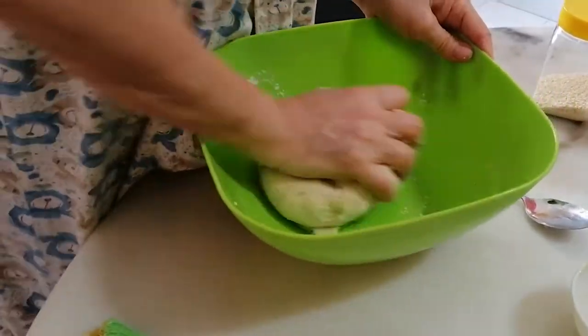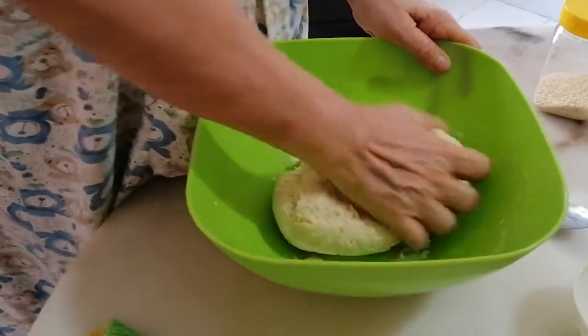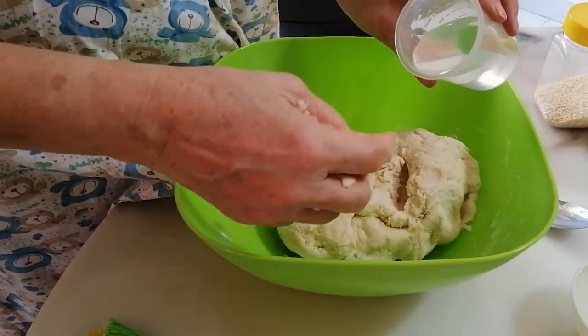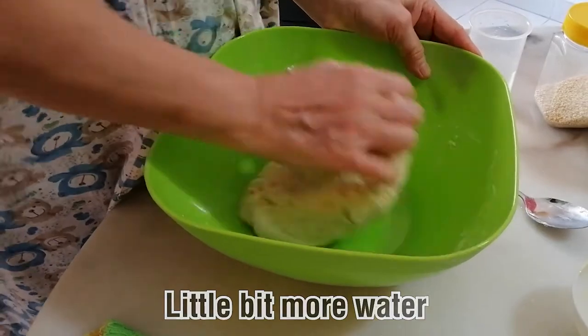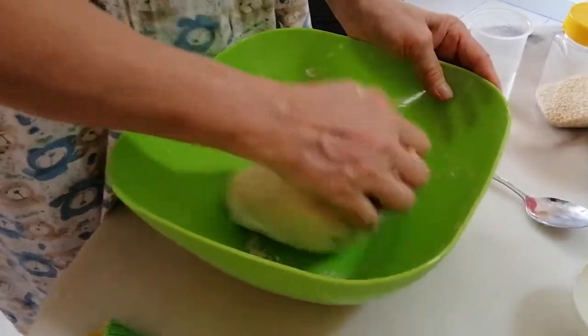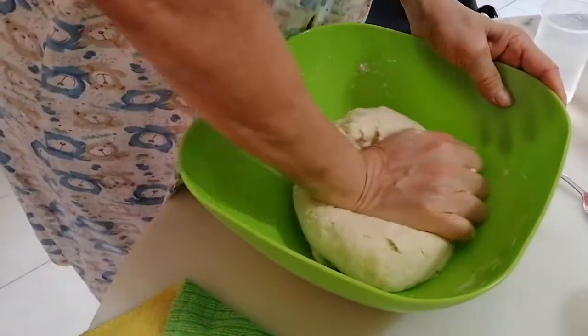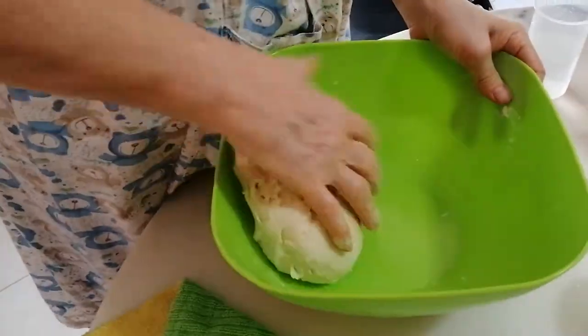If you don't do this kneading method, then part of it will be salty, part of it will be sweet — it won't taste nice. So if you feel it's a bit too dry, just add a little bit of water, bit by bit. This is the dough that you need.